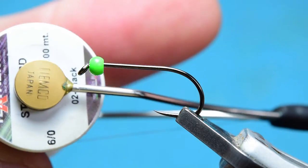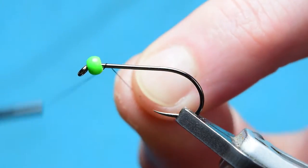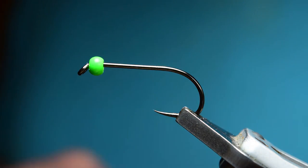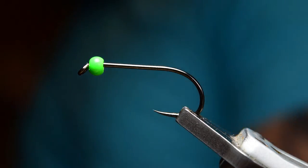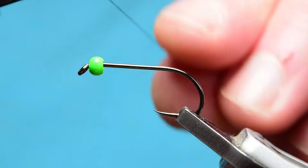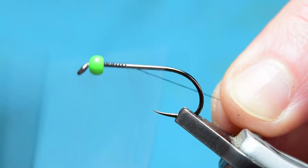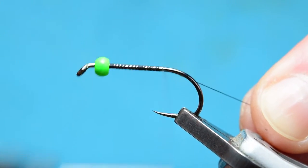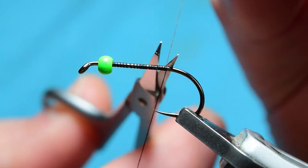The thread I'm using is the Textreme 6.0 in black. I'll start this thread down from the bead and run it down the body — we're basically just getting a layer of thread on the body here. Then we'll trim off the excess.